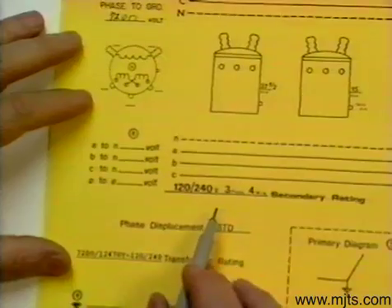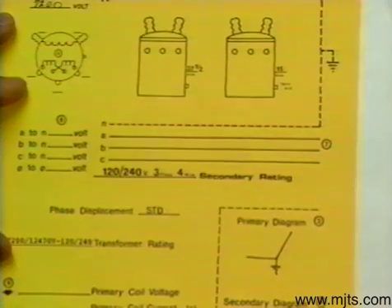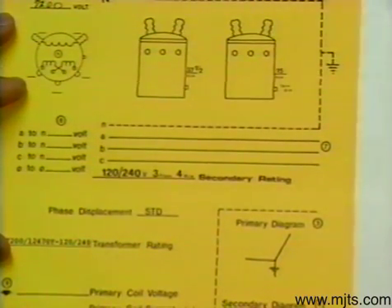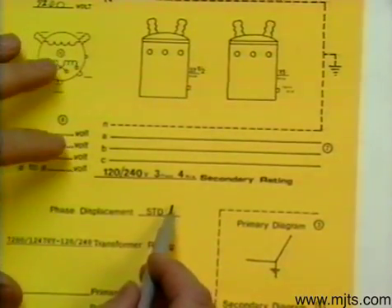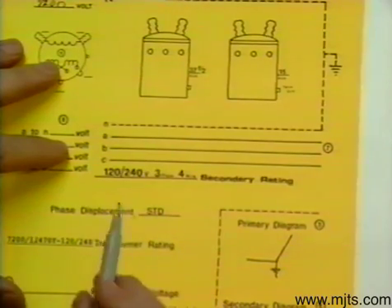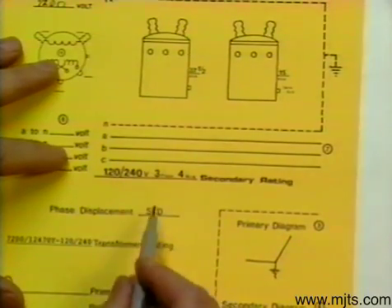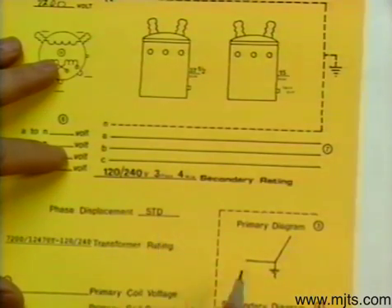On the secondary rating, we know that a 1-to-2 rating tells us it's a delta connection. It's going to be an open delta connection because we have two transformers. It's four wire, so one of the transformers — the larger one — is where we're going to ground the X2. A standard displacement on an open Y, open delta would be 30 degrees.